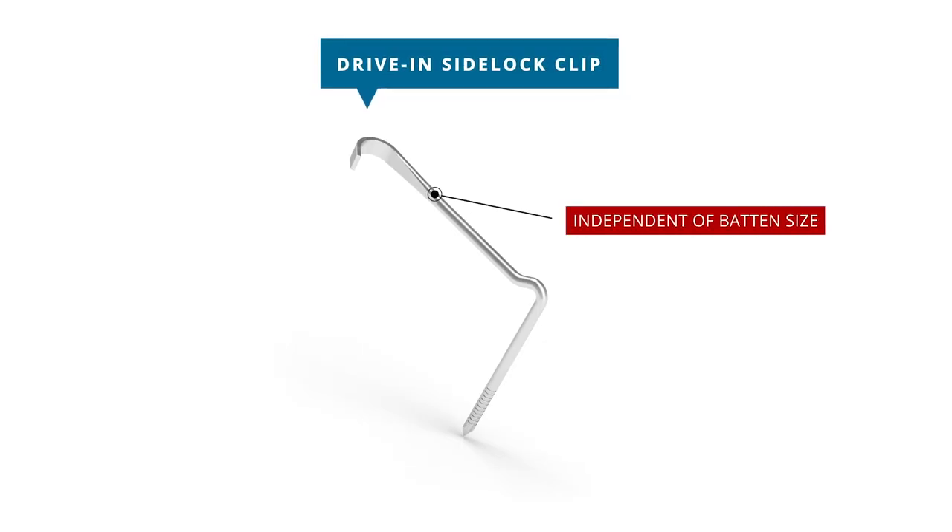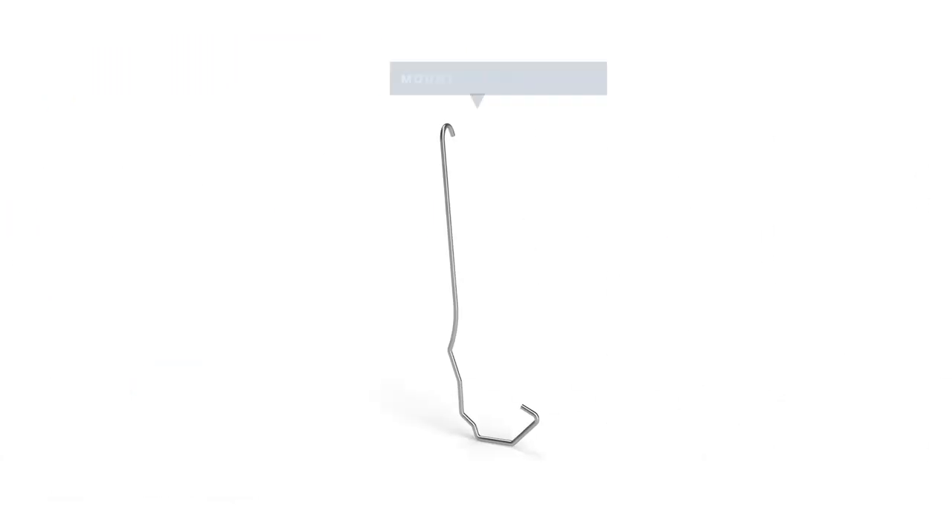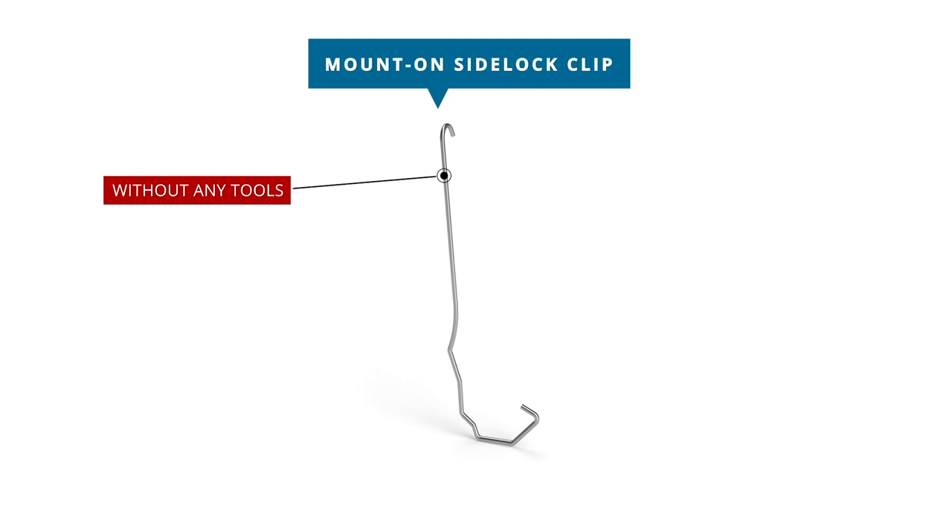Our drive-in side lock clip can be used regardless of the batten size; therefore, it can be used for all sizes of wooden battens. This clip is furthermore suitable for a wide range of different tiles and designed for universal use, offering the greatest flexibility across a wide range of different ceramic tiles.